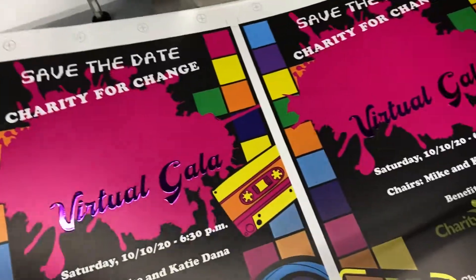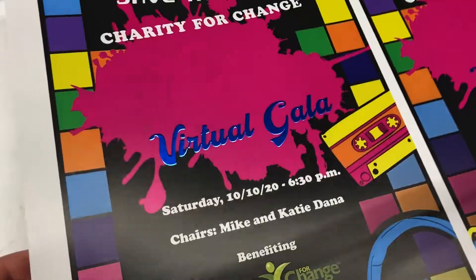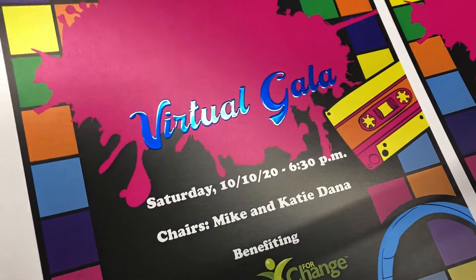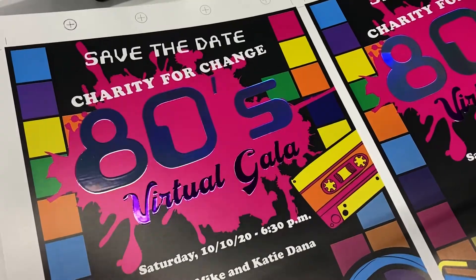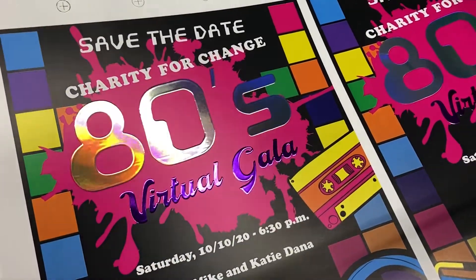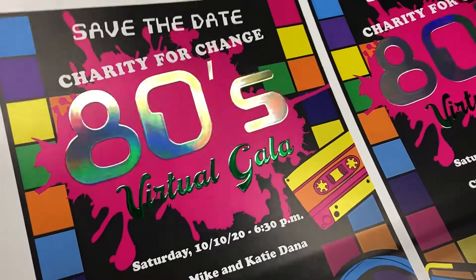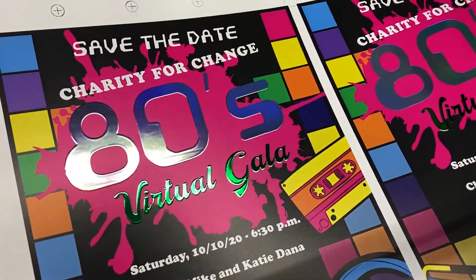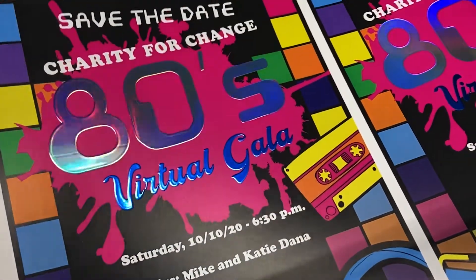The design team decided to try purple, green, and a vivid blue for the subheading text. Next, adding the heading in holographic foil — here is the purple, green, and now the vivid blue foil creating the subhead type for Virtual Gala.